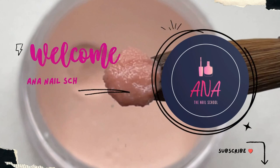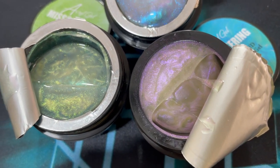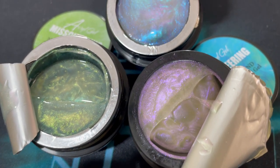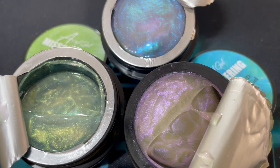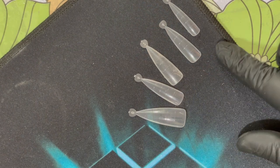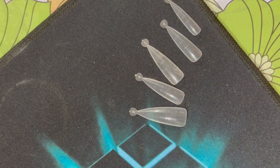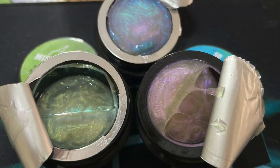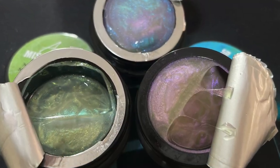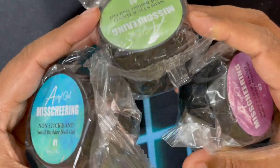Hi friends, welcome back to Anna Nail School English channel. In today's video I'm going to show you a new product that I tried recently. These are called Aurora nonstick solid gel, and I did extensions using these gels. I used dual forms to build nails using these nonstick solid gels, and these are the three colors that I purchased.